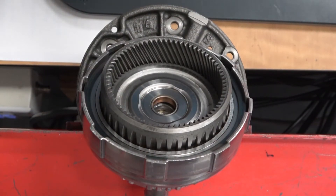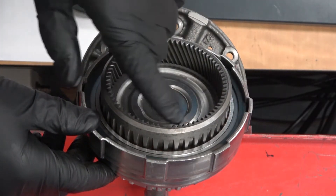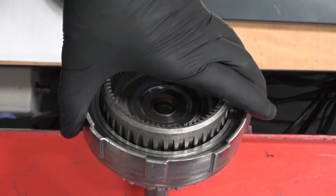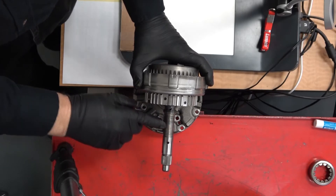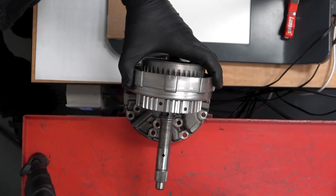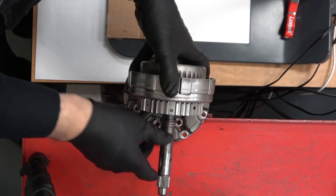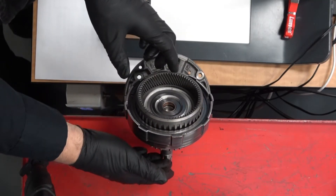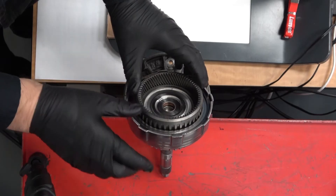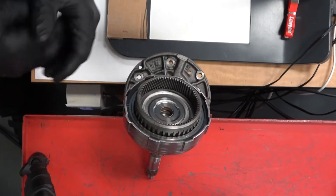When we apply hydraulic pressure and lock this gear — this internal ring gear — to this housing, this particular housing happens to be the input shaft where power comes in from the torque converter into the automatic transmission. As we rotate that shaft to bring power into the transmission, applying hydraulic oil pressure to the clutch pack connects that input rotation to the ring gear, delivering power into the gear train.